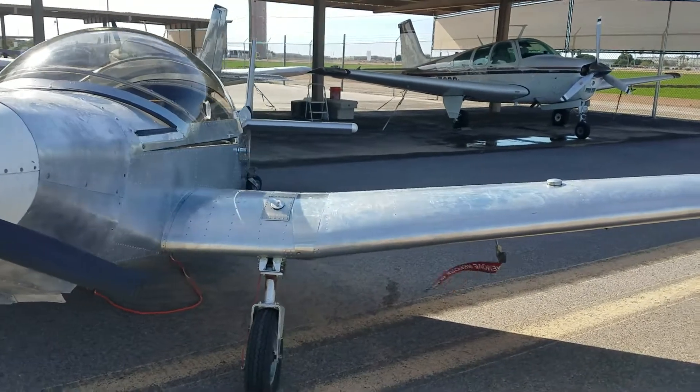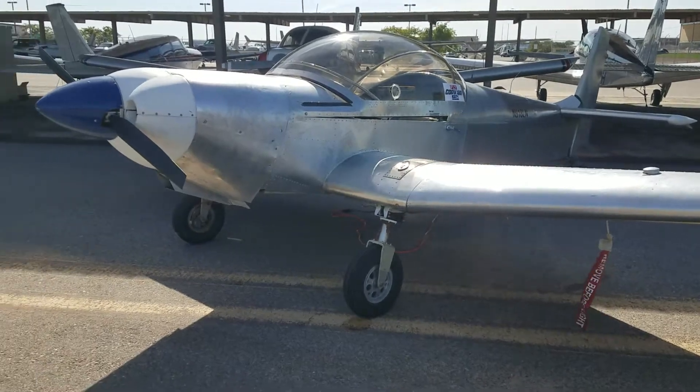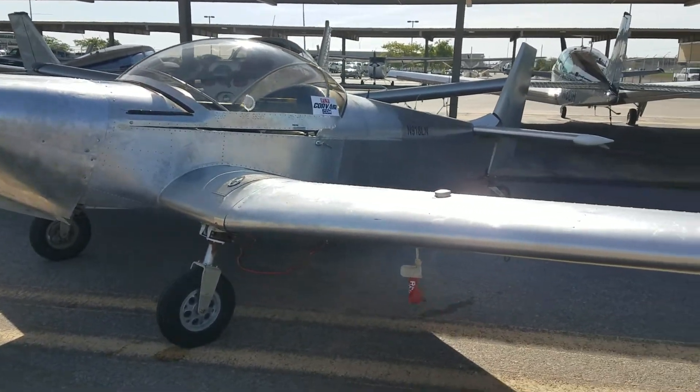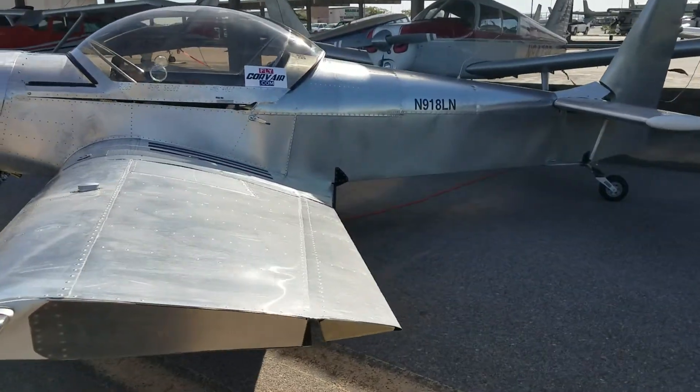Look here. It's a low-wing taildragger — kind of a different one of the odd bands. Made by Zenith Aircraft. It's running a 100 horsepower Corvair engine that I built myself. Looking forward to getting this thing in the air. Hopefully in the next couple weeks I'll have a flying video for everybody.